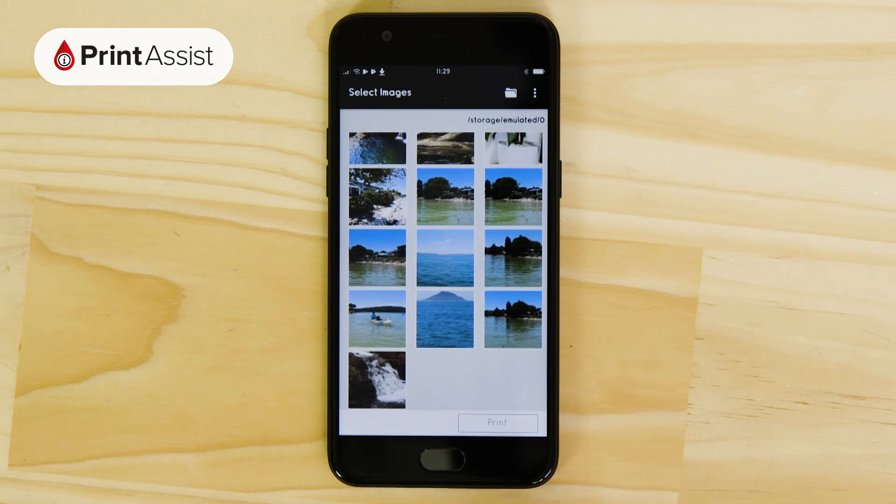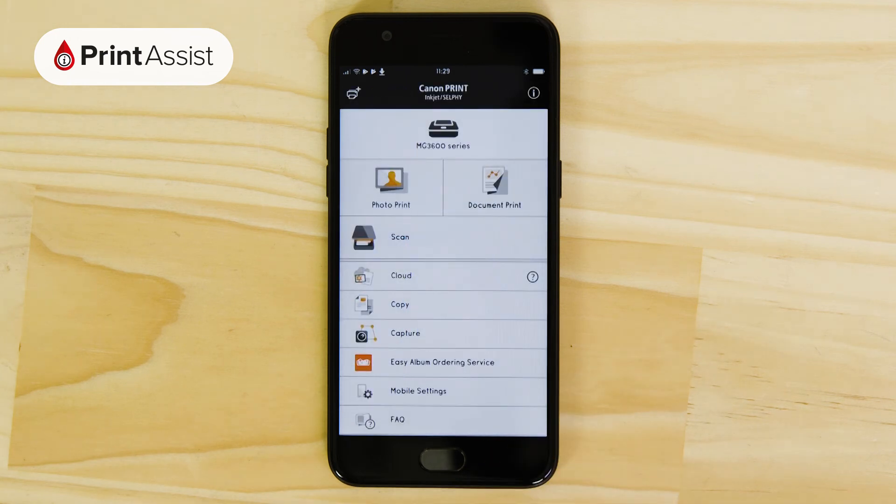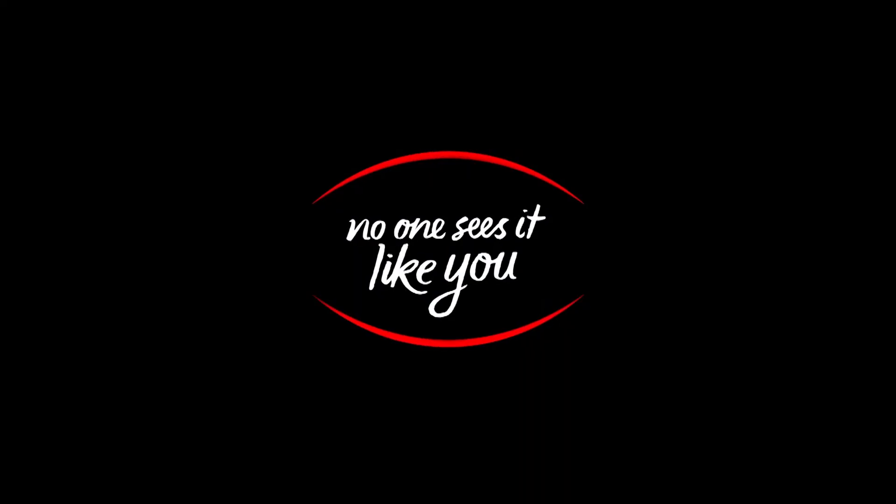The printer is now set to access point mode and your Android device is configured to print and scan with it. Be sure to keep watching our Canon Print Assist video series should you need to add any other smartphones, tablets, and computers, as it won't be necessary to create the wireless direct network — the process will be more straightforward.